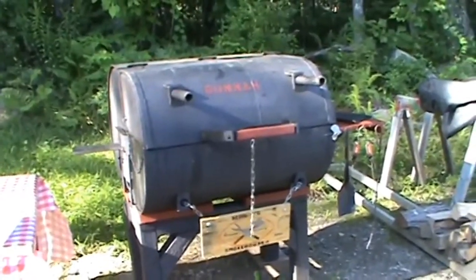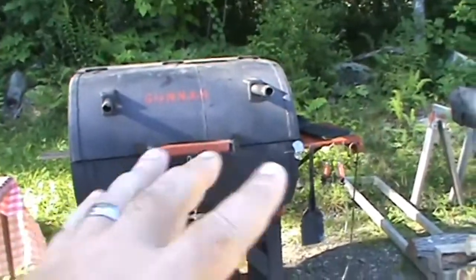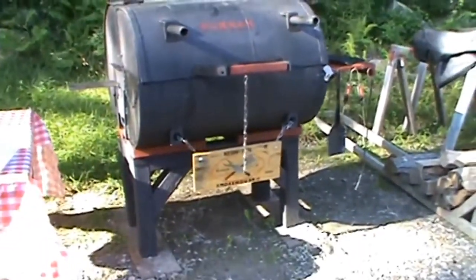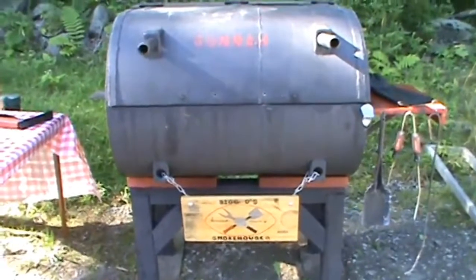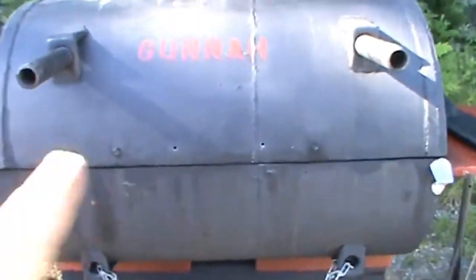I still haven't decided if I'm gonna paint the handle red — I mean, I got red on this already, so I don't know, we'll see. Okay, we're back — got the handle taken off, that's all that was, nothing.